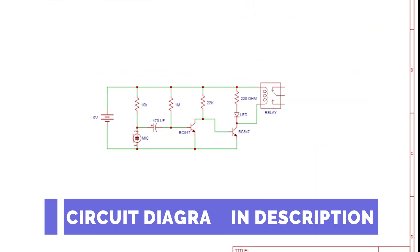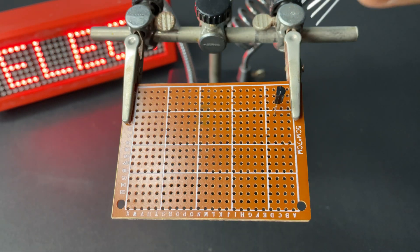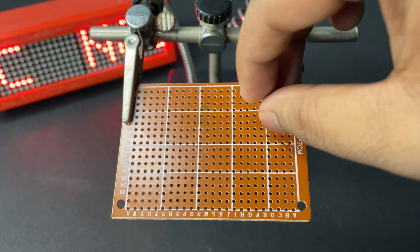This is the circuit diagram given in the description. Now placing all the components according to the circuit diagram.